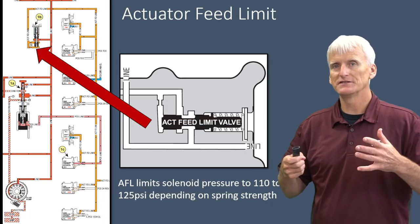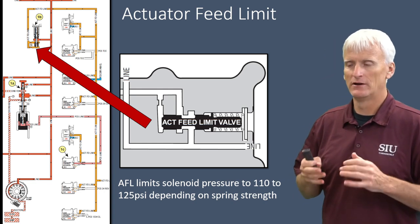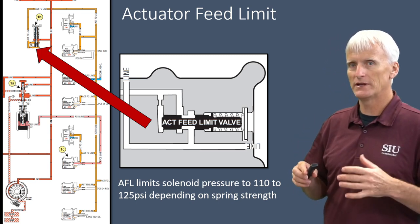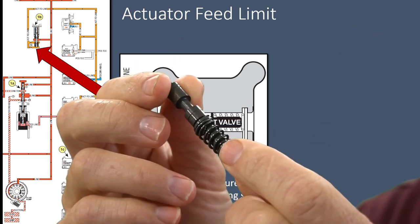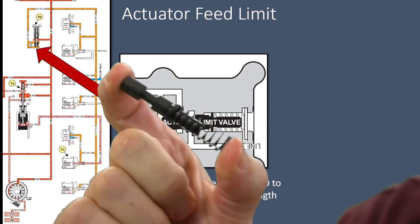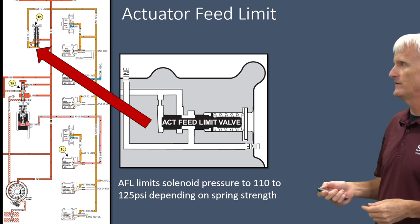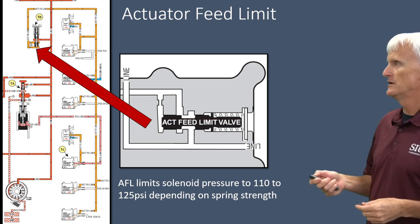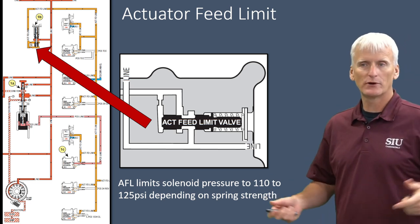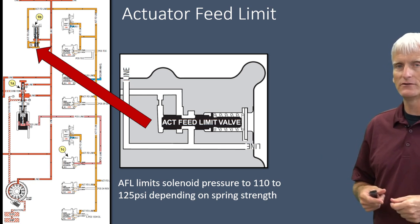I'm going to cover a few hydraulic things before we get deep into the actual tuning. It's important to understand how this transmission operates hydraulically. This AFL valve right here is responsible for controlling pressure to the solenoids. Those solenoids don't receive full line pressure — they receive a reduced pressure determined by this valve, the actuator feed limit. In the hydraulic schematic, that's a picture of the AFL valve as it would sit in the valve body. It receives line pressure, but the pressure that comes out is limited — it won't go as high as line pressure can go. Line pressure can go well over 200 psi, but AFL pressure is going to be somewhere between 110 and 125 psi max.